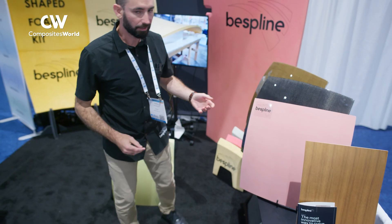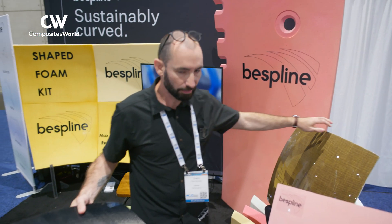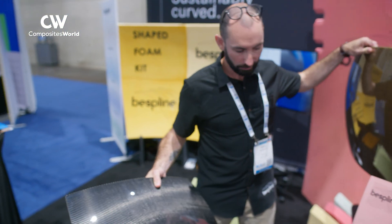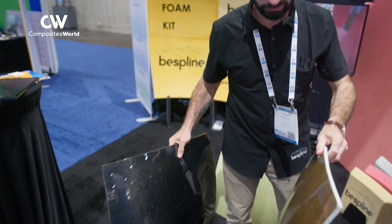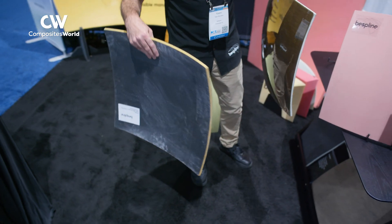We can do vacuum infusion on the mold. We made some carbon fiber panels, which is a sandwich basically, or flax fiber. These were made on the adaptive mold.